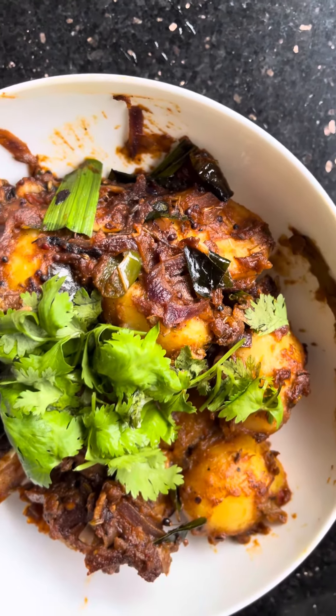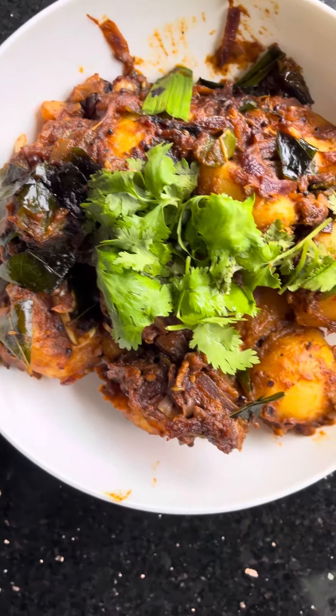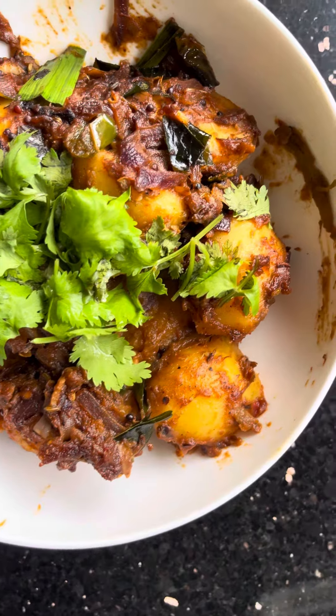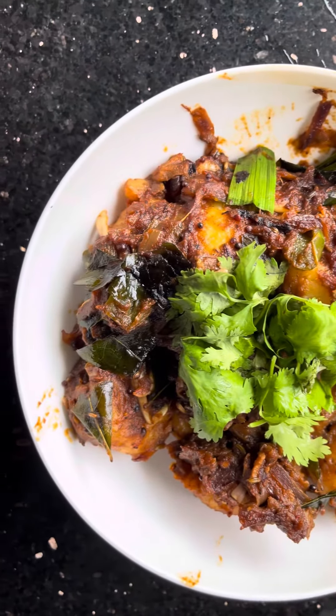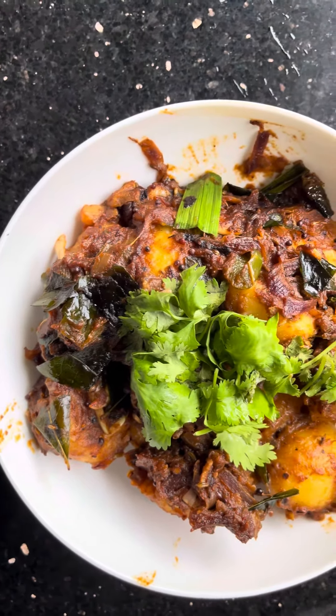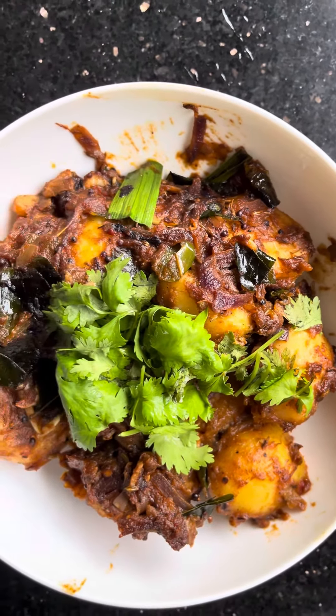We cook it with onion, curry leaves, chilies, and various spices — dry spices too, like fennel seeds, mustard seeds, chili powder, and curry powder.